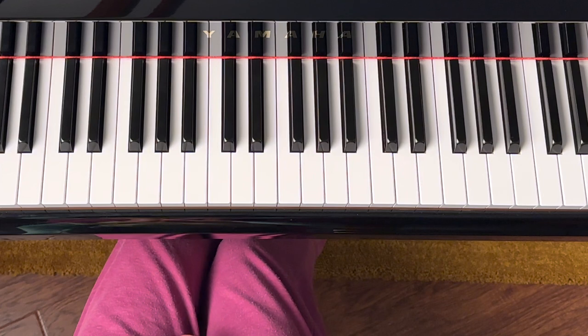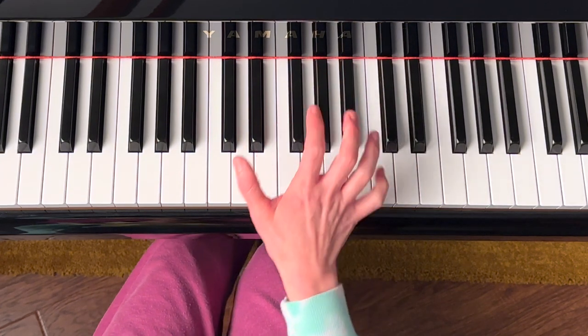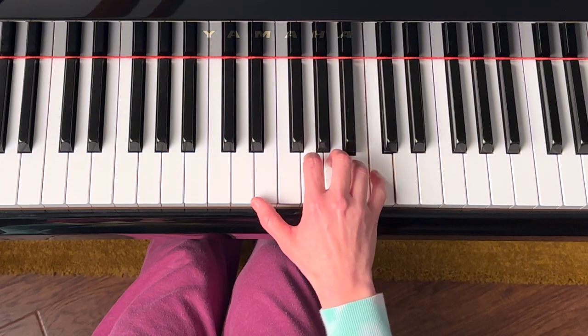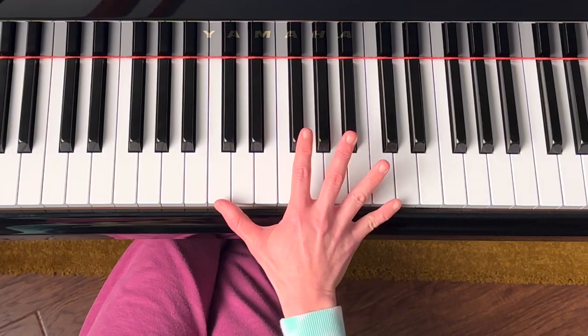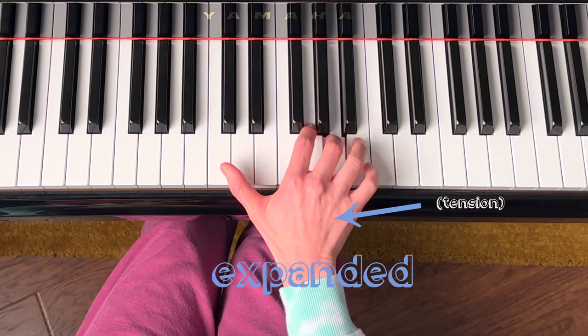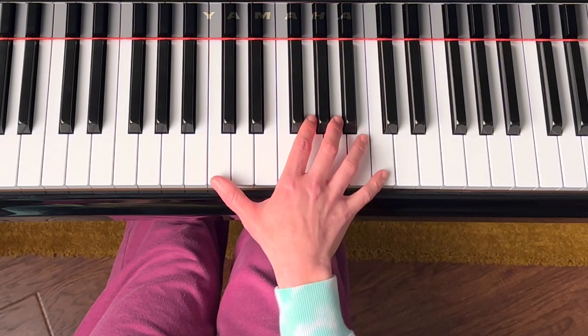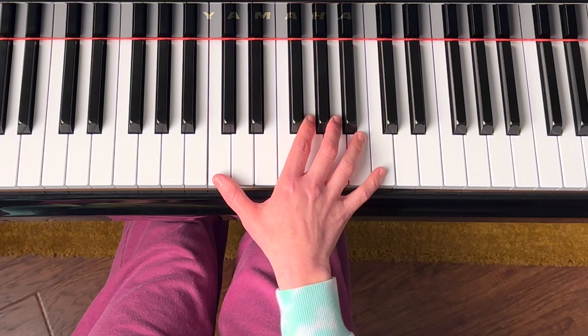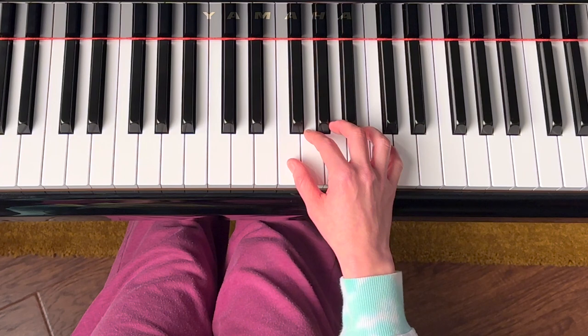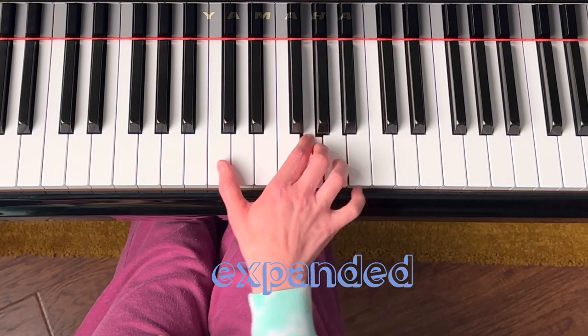Try this out with your right hand: play a C with finger one, then G, A, B, and C, and then go back down to C. We're going to play it two different ways. First, remain stretched out over the octave — I could play it, but I felt a lot of tension. Now play the same notes, but after you play the low C, let it join the rest of your fingers as you play G, A, B, and C, then move it back down to play the lower C.